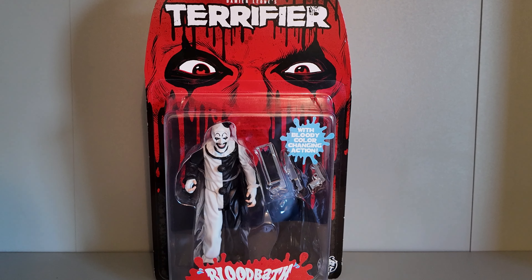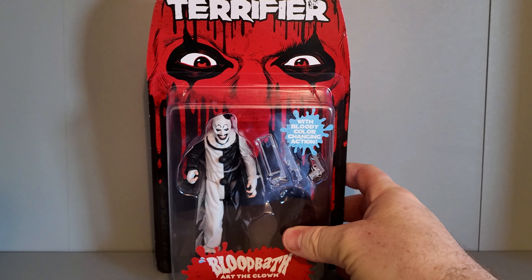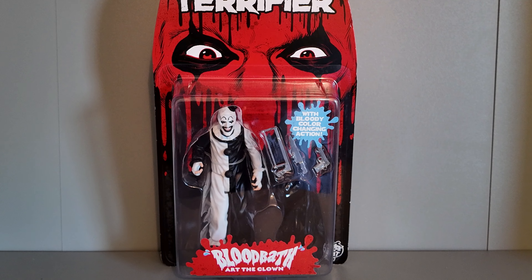I'm looking forward to getting this one out and splashing some water on him to see if he changes colour. It's Bloodbath Art the Clown — let's get him out.